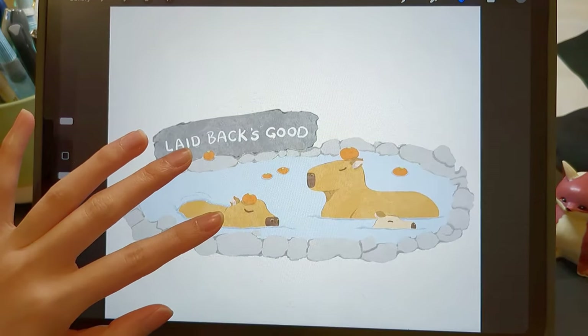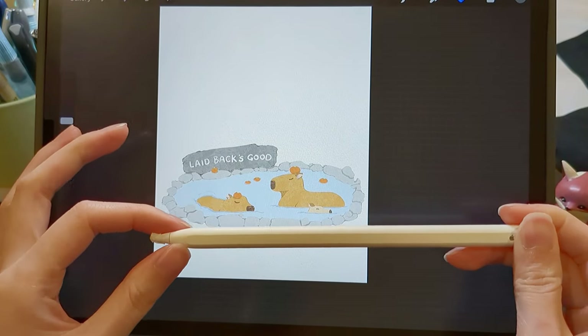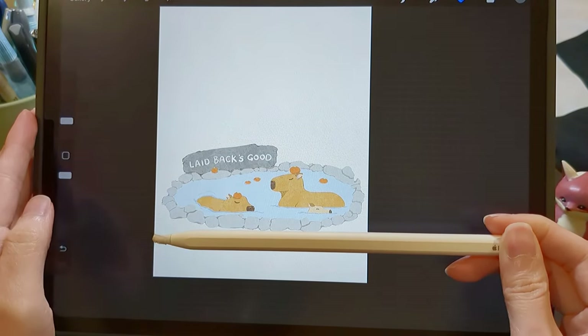This is one of the stickers on my capybara sticker sheet. I need to make sure the details are still visible when I scale it down.